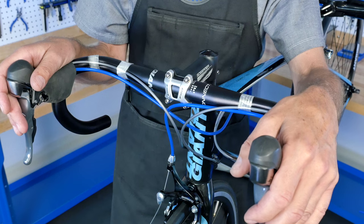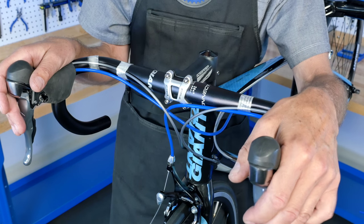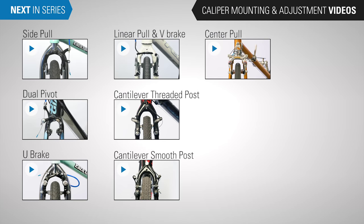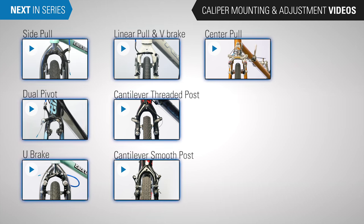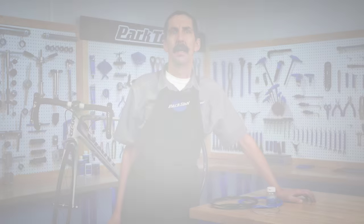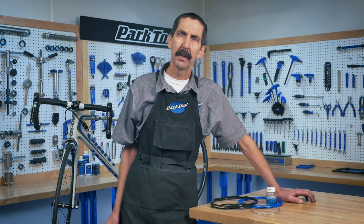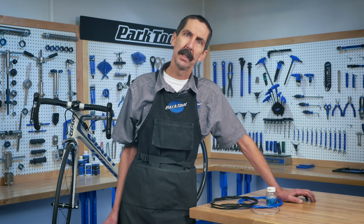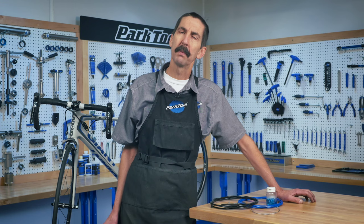And that's the basic process for installing housing and cable on drop bar levers. The next section in our rim brake series is on brake caliper mounting and adjustment. There are many different types of brake calipers and we've got videos on most of them — select the one that's appropriate for you. If you're not sure what you've got, watch this video to find out. If you're working with disc brakes, we have other content with links in the video description below. Thanks for watching, and be sure to subscribe for more from Park Tool.